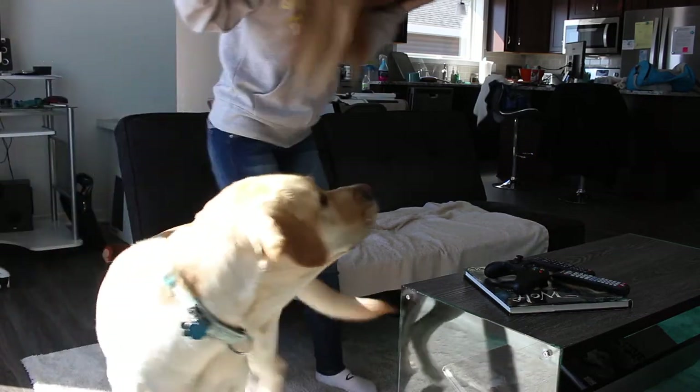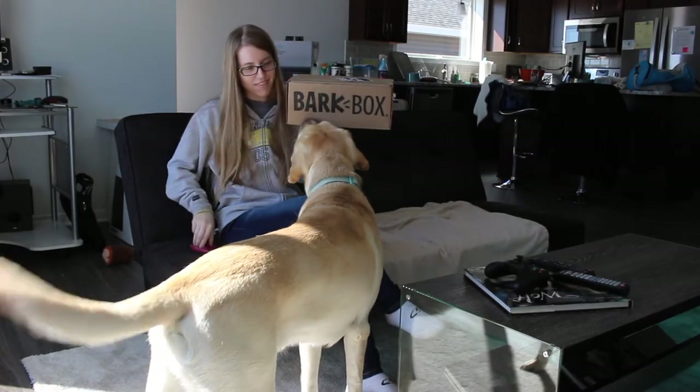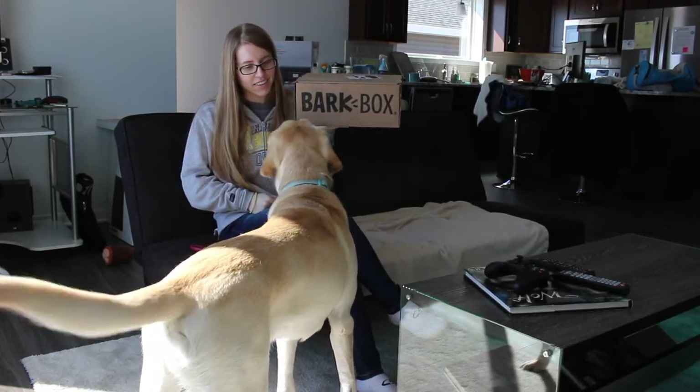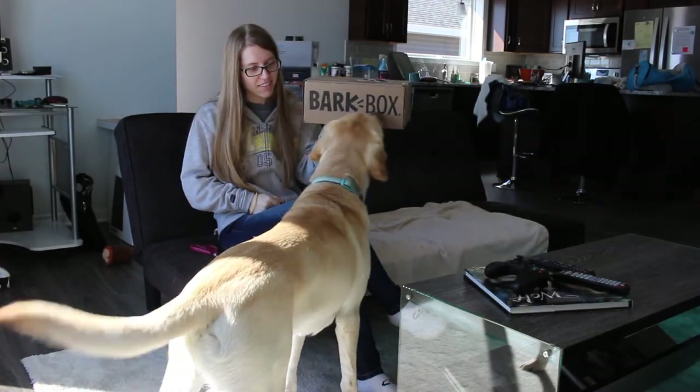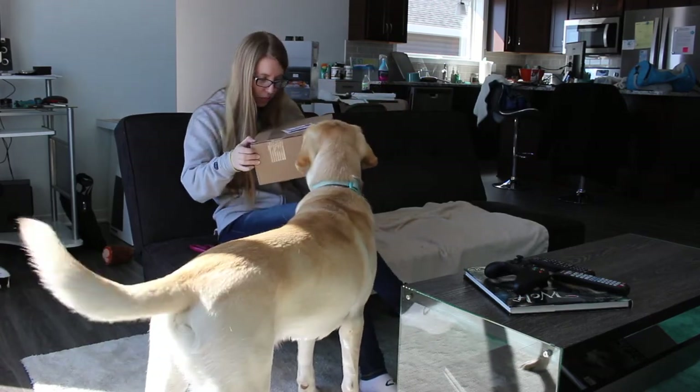It's time for a BarkBox! BarkBox! Oh yeah! Can you smell what's in there? Yeah, let's get it open.